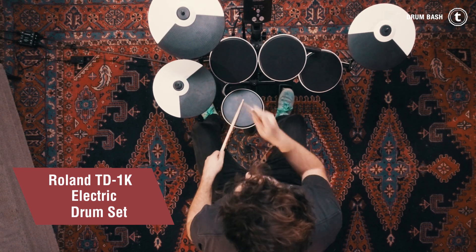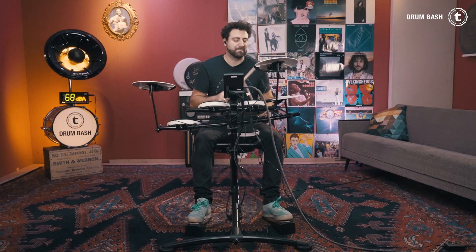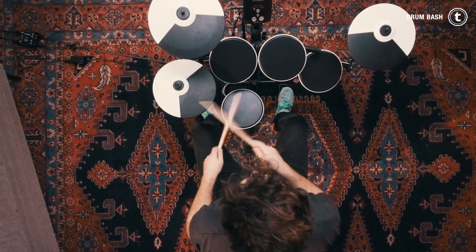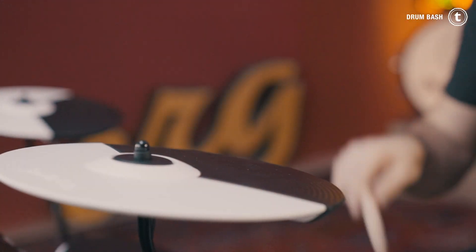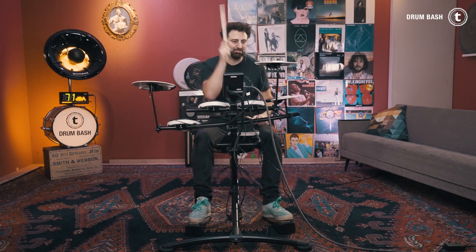Coming up next is Roland's TD-1K. The Roland TD-1K features 15 different drum kits and also 15 songs to play along to. It's got a coaching function which helps you to work on your skills, although I always recommend getting a real teacher, especially when you start learning the drums. With this kit, the cymbal pads have the so-called choke function, which means you can stop its sound by touching the front edge of the pad.